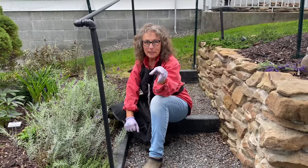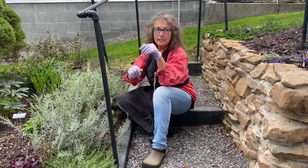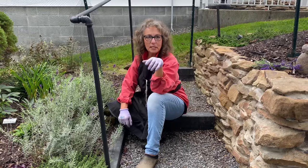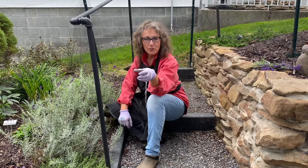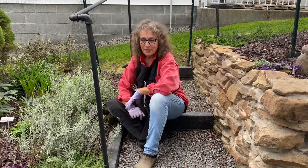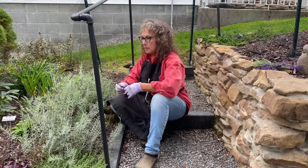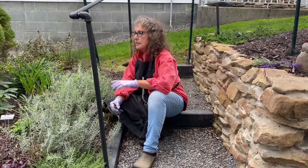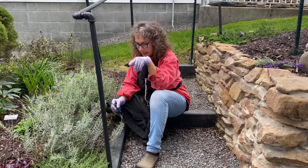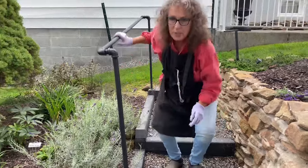I also have one basil plant I'm going to be drying. It looked like a stalk with some leaves on it — it was done. So I'm going to pick all the leaves off and get that dried today too. So that's what I'm doing today: cutting back the peonies, getting some lemon balm, and I'll go down there now and show you how to cut back the lemon balm too. We'll meet you down in the garden.